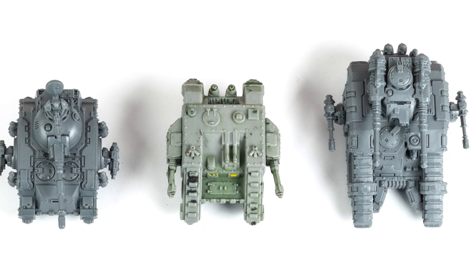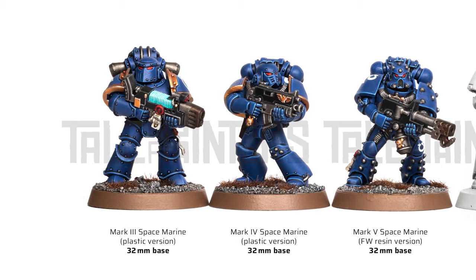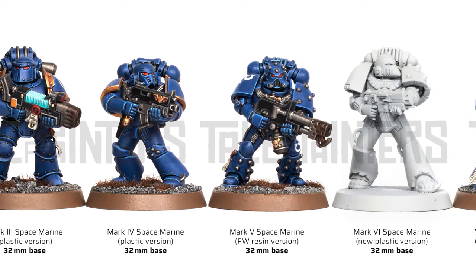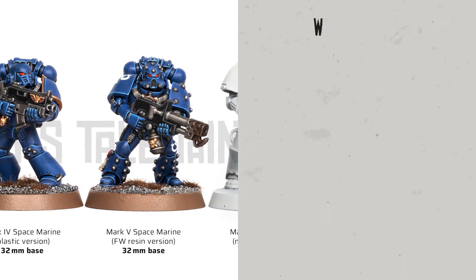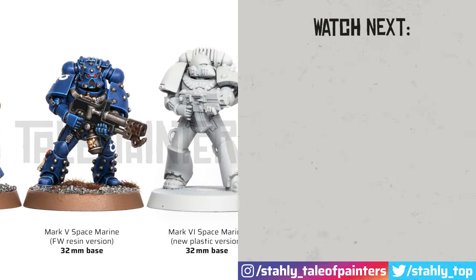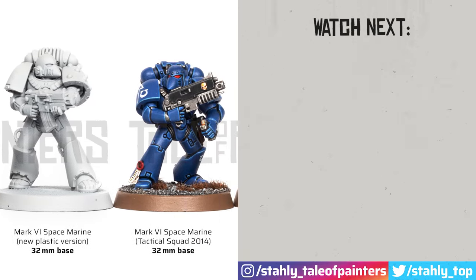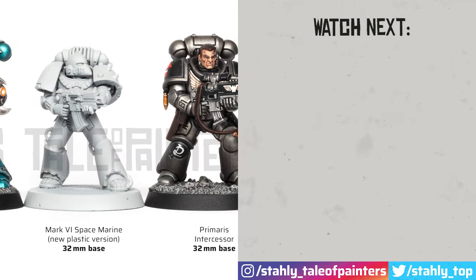Let me know in the comments which scale you prefer — old or new Epic scale. And if the Legions Imperialis Marine sculpts are based on the bigger brass from the Horus Heresy, then how big are the plastic Mark VI Marines? I answer this question in the video here on the right, where I compare the current Heresy Marines to a variety of Space Marine models back to 2nd edition — go watch this next. Don't forget to like and subscribe, and until next time, happy hobbying!